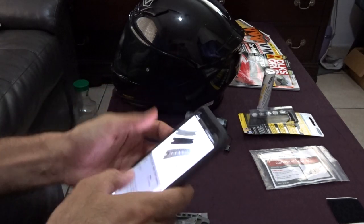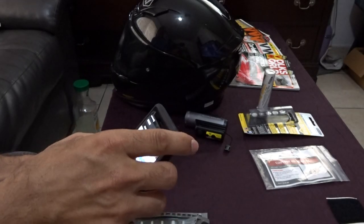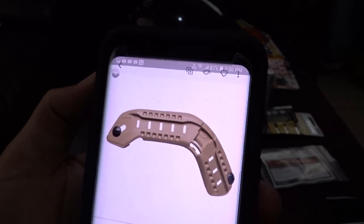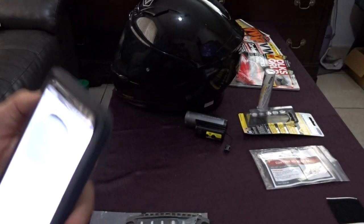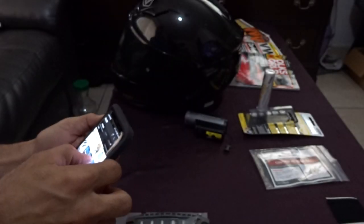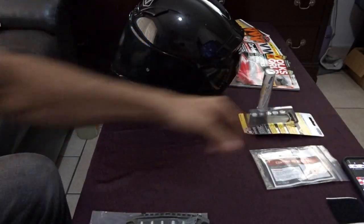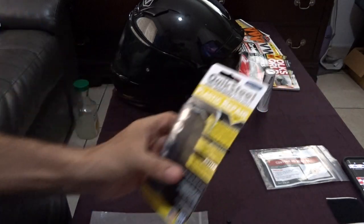There's also another rail you can use for the side of the helmet that looks like this and mounts to the side. The one I'm working on is the Centurion rail, which is the top mount.